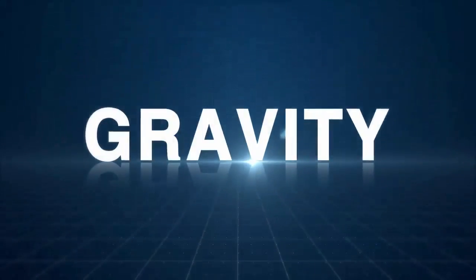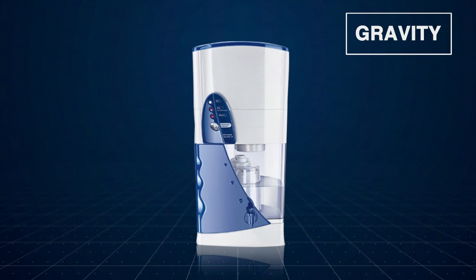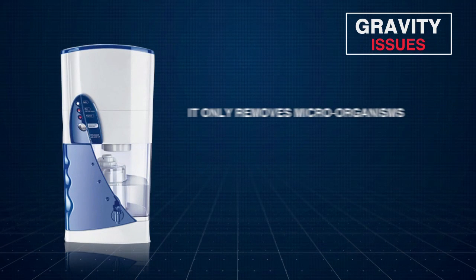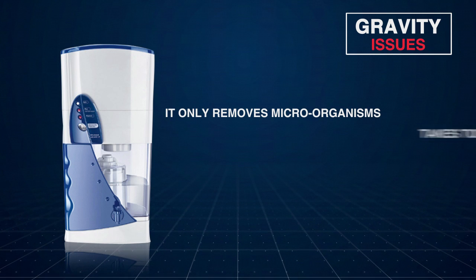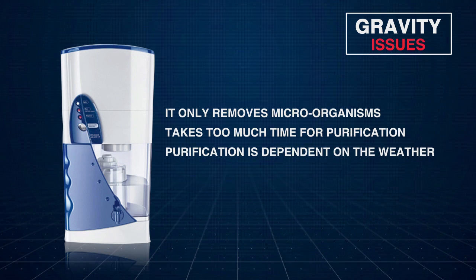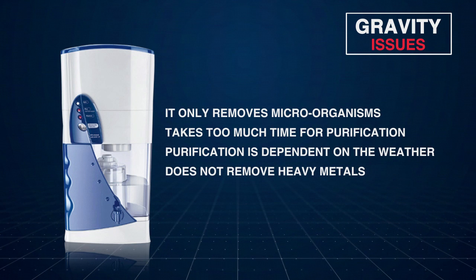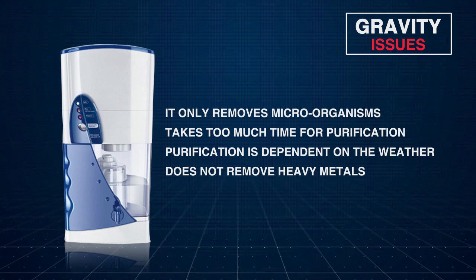In gravity technology, the water passes through chlorine and other filters to remove microbial contamination. But it can remove microbial contamination only with limited effectiveness in removing chemical impurities. It takes too much time for purification. As the external temperature increases, the life of the water purifier reduces by half. It has limited effectiveness in removing heavy metals like lead, arsenic, chemicals and inorganic compounds.